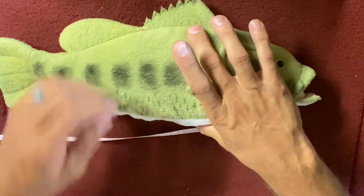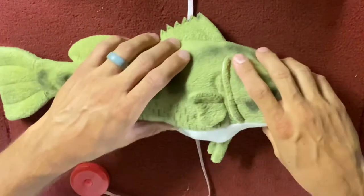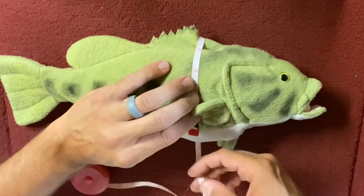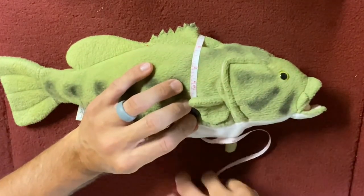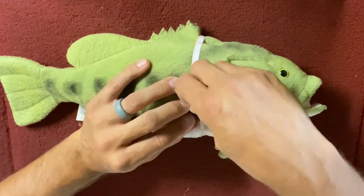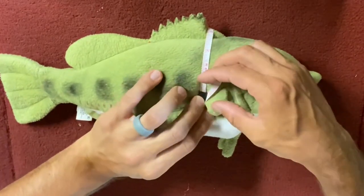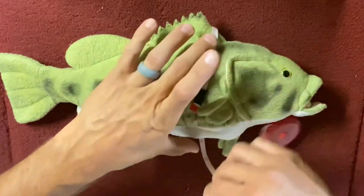Next I want to figure out where the thickest part of that bass is — right here. I want to make sure that fin is down. I'll lay my bass down on the deck of my boat, lay that fin down. I don't want to squeeze the bass — just lay the tape gently on the fish and overlap the tape measure. Without squeezing, that comes to 13 inches on the girth — the thickest part of the fish.